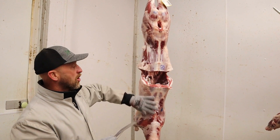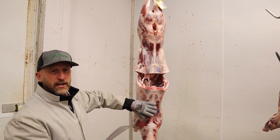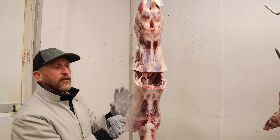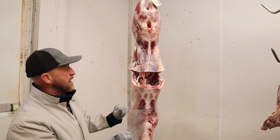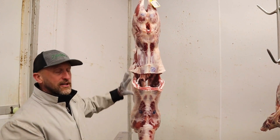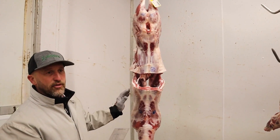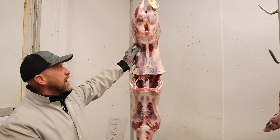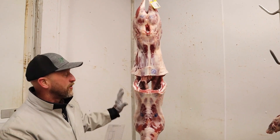Then we do the same thing with the overall carcass conformation score, generally on a score of 1 to 3. A 3 would be very lean — they say it looks like a skinned jackrabbit, no shape, no muscle shape. A 1 would be super muscular. This one would definitely fall into the 1 category, probably in the upper half of 1 — I'm guessing around 1.40 or so is what we would score this animal.